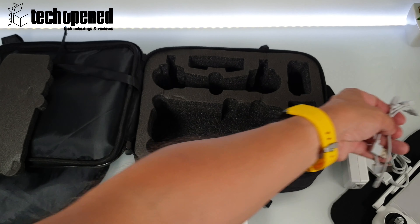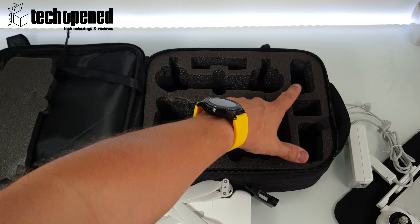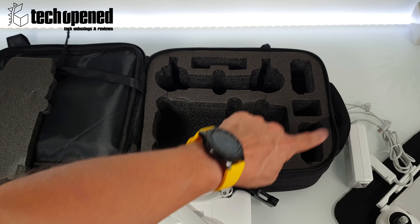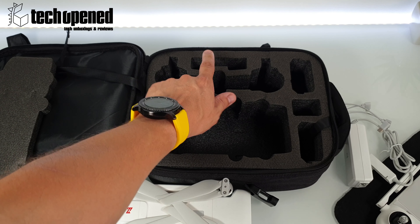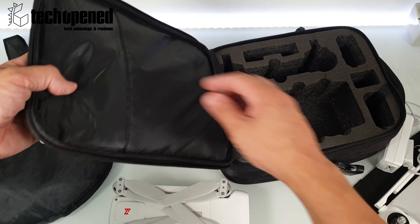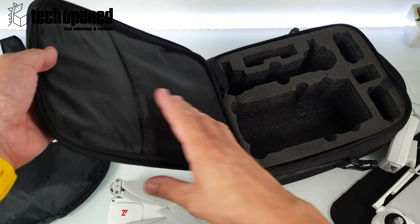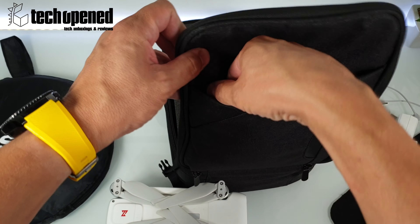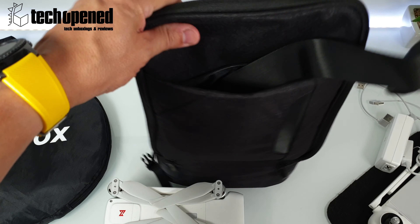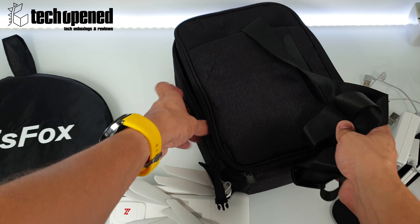You can also place two extra batteries here if you have them, so you can have one in the drone, one here, and one there, plus the charger and the remote. Here you can put cables or manuals. Then on this part there's a little slot where you can stick some documents or cables as well. And there's this outer zipper — this is where I put the shoulder strap, which I normally don't use.